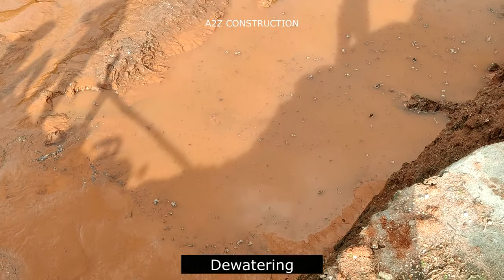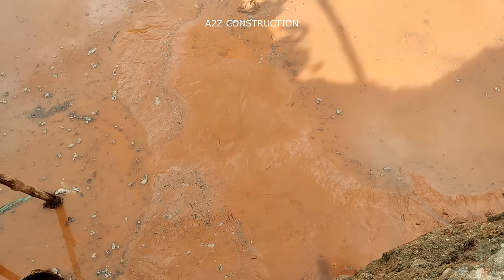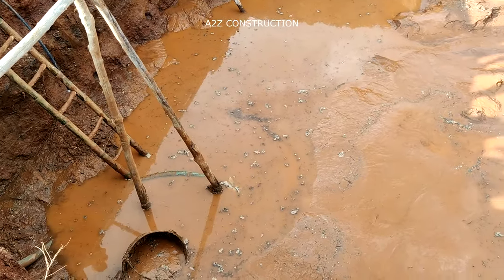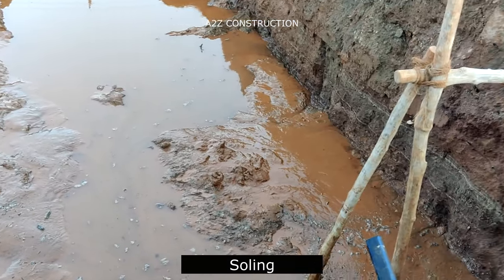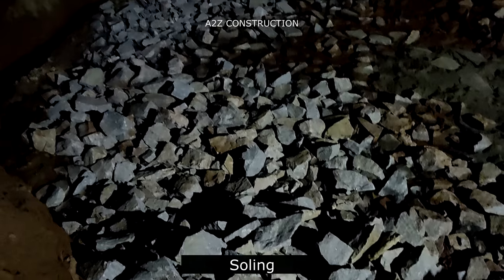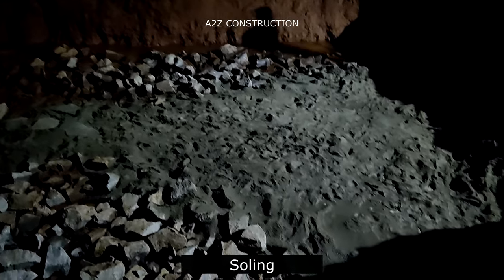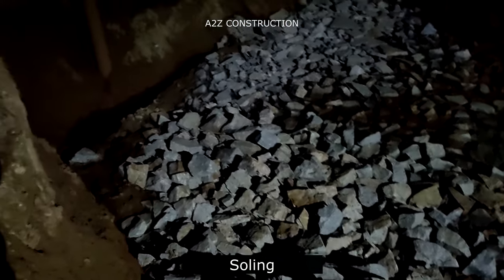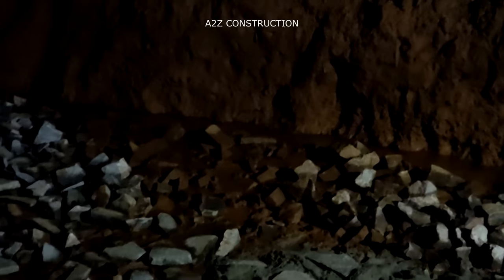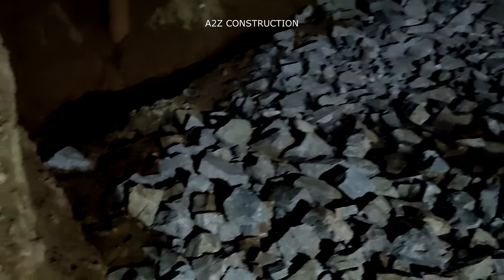Hence, we will be tying the foundation at the base level itself, such that any displacement or settlement that happens will be distributed throughout the entire foundation area. Now you can observe that the water table has been reduced to a great extent, and this complete area will be filled with soling. Soling is a method of preparing the ground before PCC and foundation casting. In soling, you need to grade boulders with a size of 20mm to 50mm. The gap between these boulders should be filled with cement and sand aggregates, and it has to be compacted thoroughly by earth rammers. This soling has to be done to a depth of minimum 300mm, depending on the water table and various site conditions.